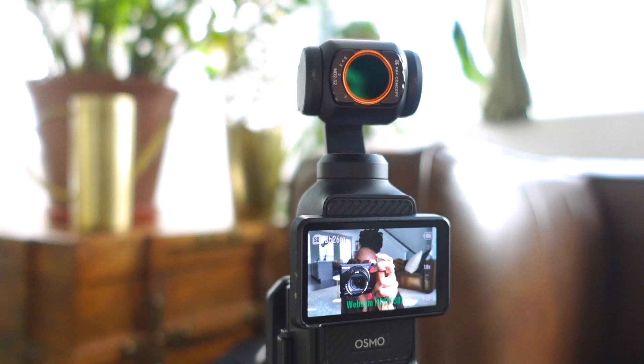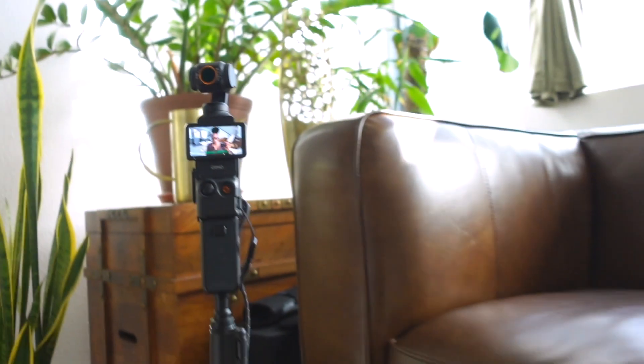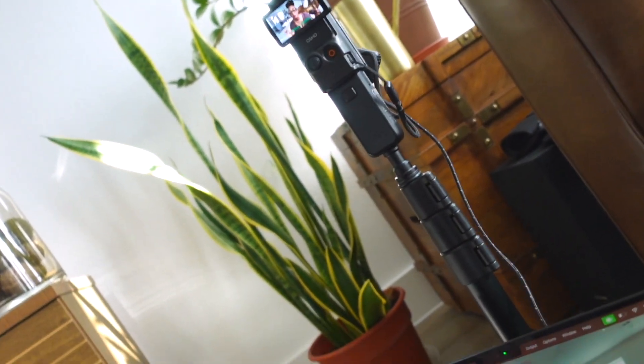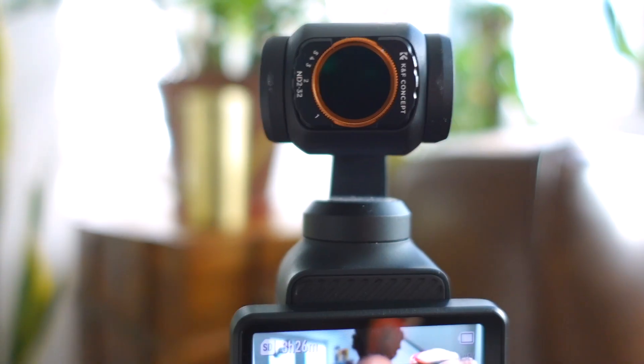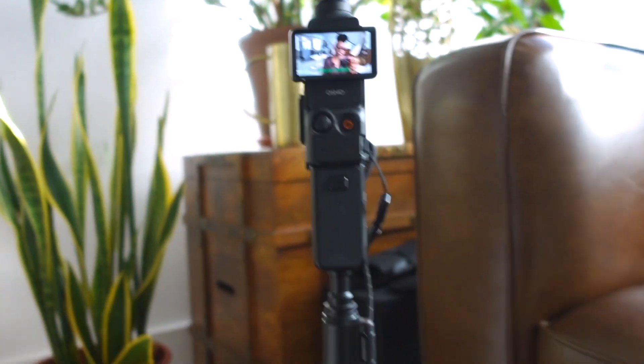The last thing I want to share is my ND filter. I love this ND filter. If you look at the quality we're getting here, it's diffusing that harsh light coming in from the window and giving me this awesome, amazing quality with the Osmo Pocket 3. I'm also able to easily adjust my settings with this ND filter. It is just so cool.